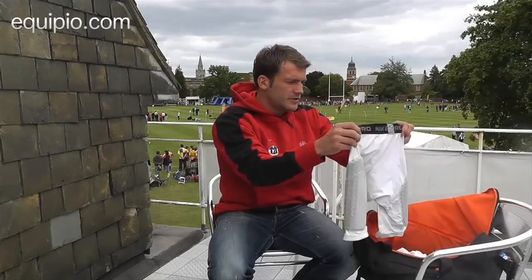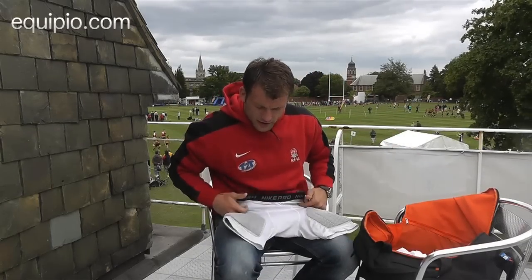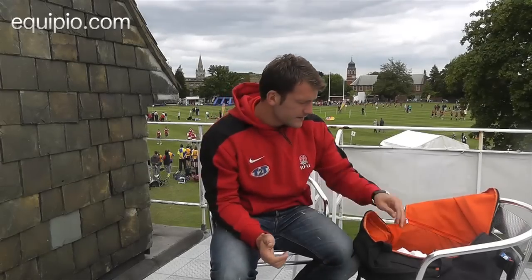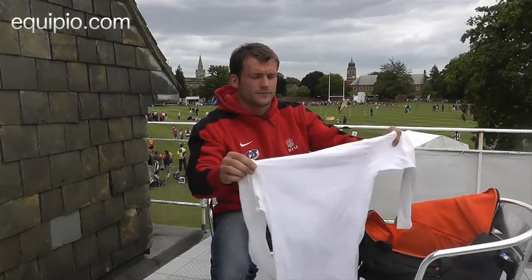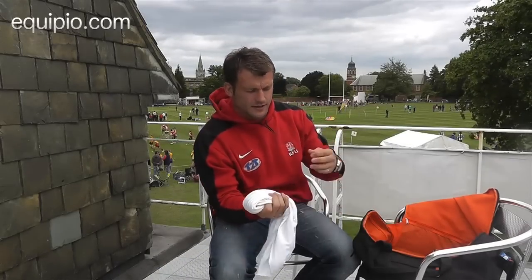Next, we've got some Nike Pro Combat shorts — they're like an undergarment with a bit of padding there to protect you from dead legs. Also another undergarment for the upper body, Nike Pro again, that keeps you warm in the winter.